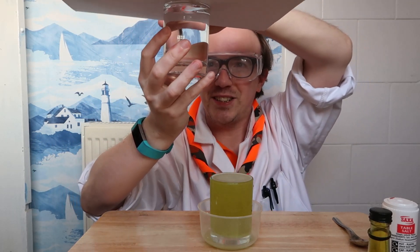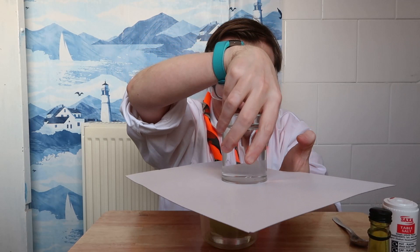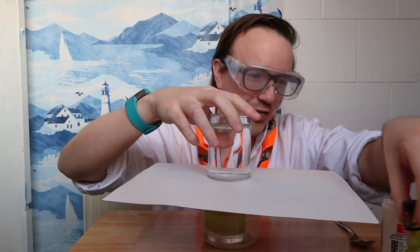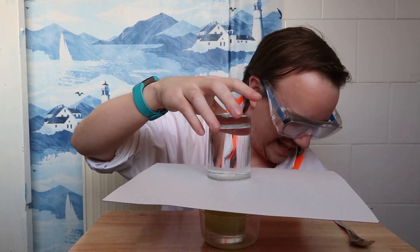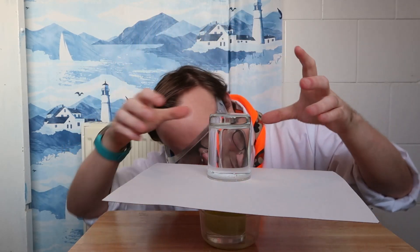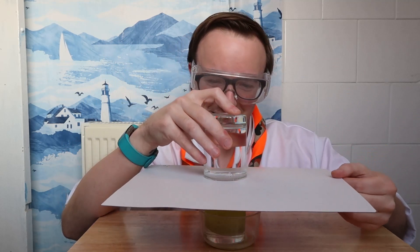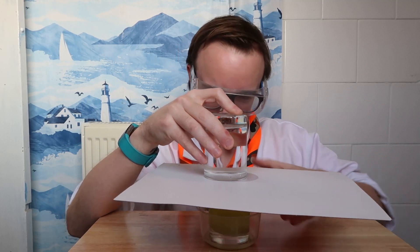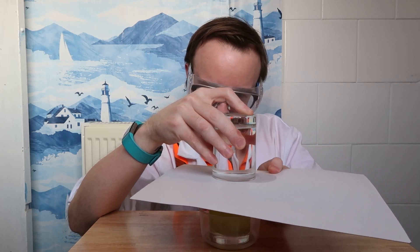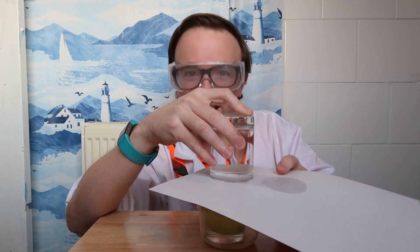Make sure that that is like that, and then we're going to put this on top of this, like so. Now we've got the two cups together. You want to line them up as best as you can, and then slowly slide the card out. I should have done it near the edge.